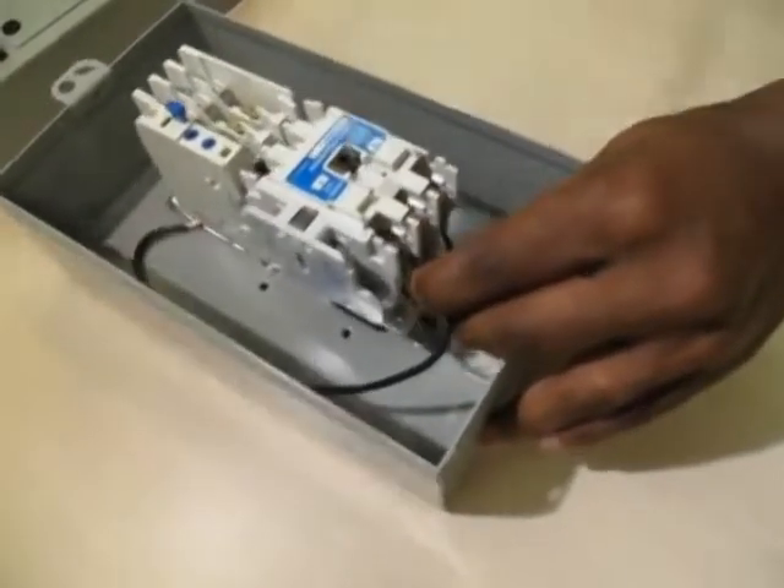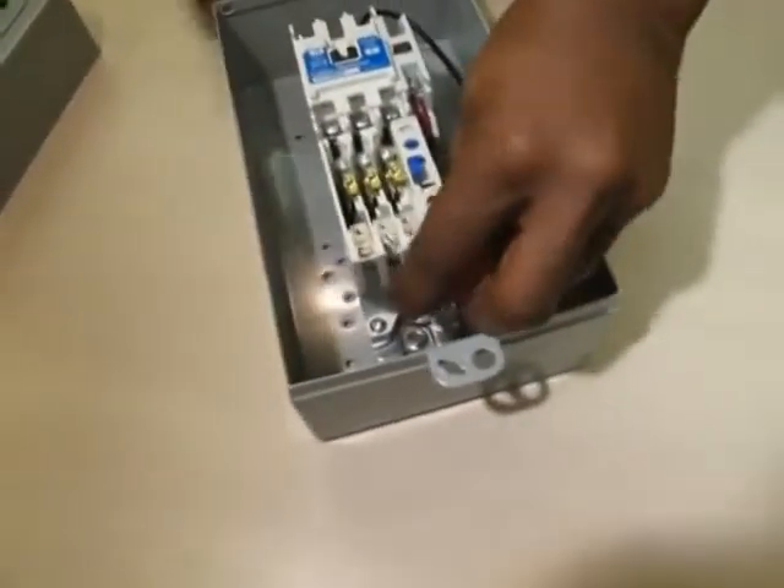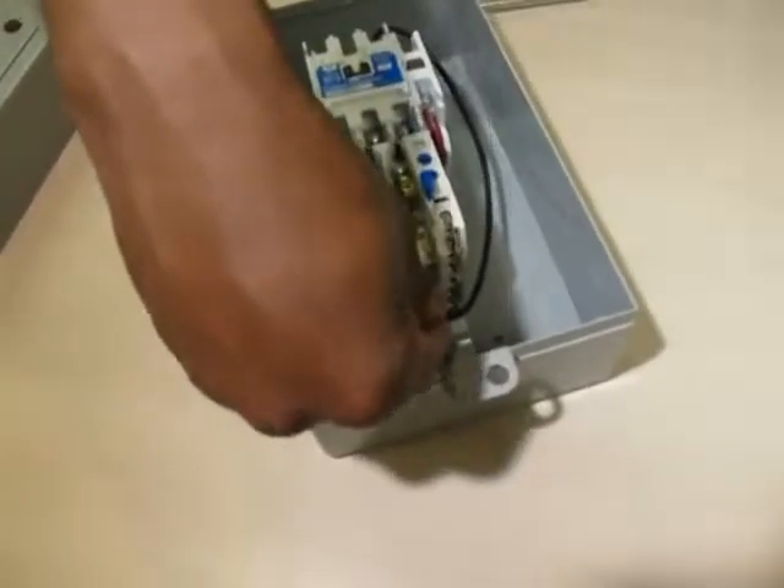Converting to a single phase starter is accomplished by connecting the spare power wire as a jumper between terminal L3 of the starter and terminal T2 of the overload relay.